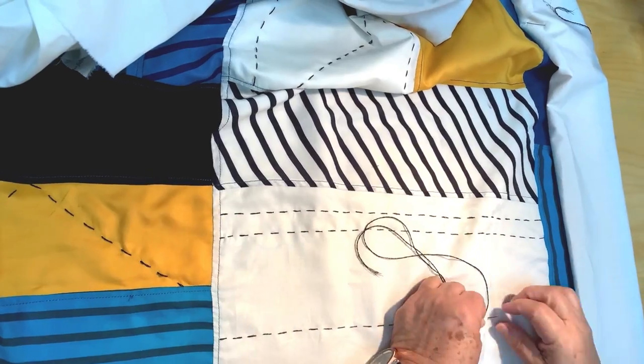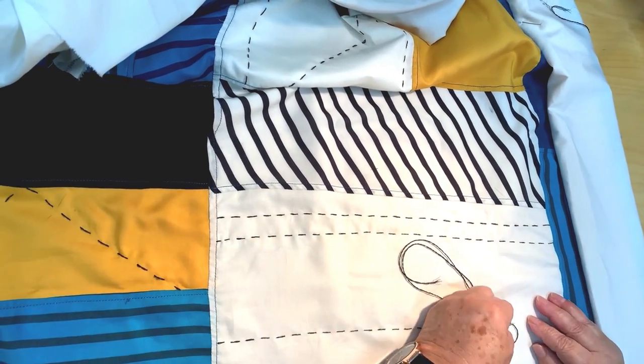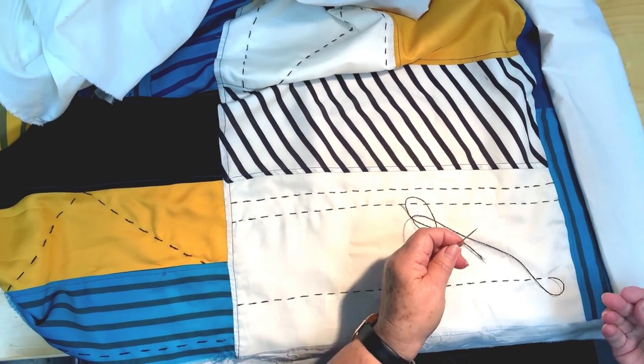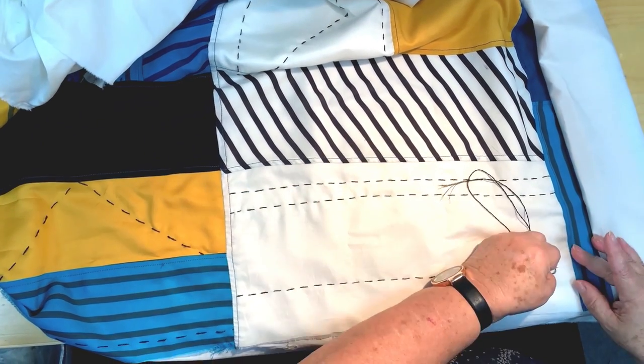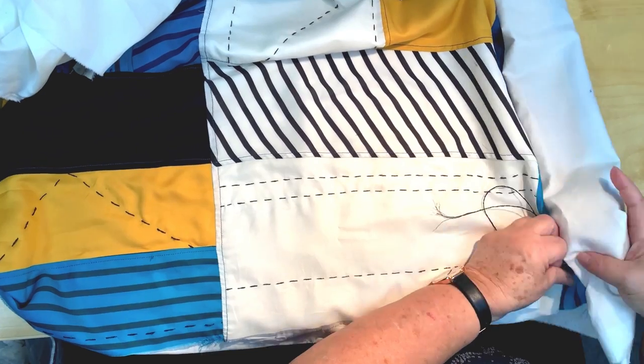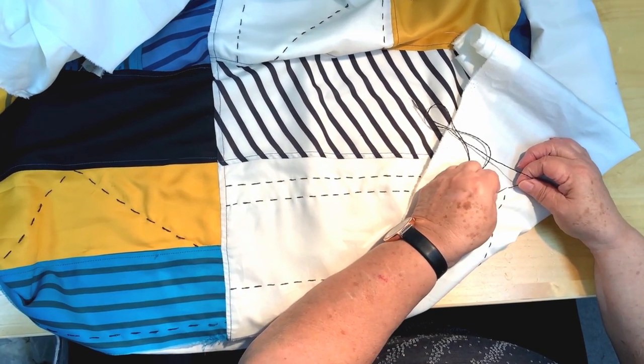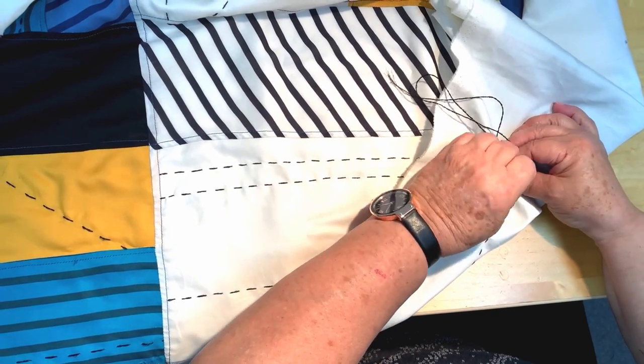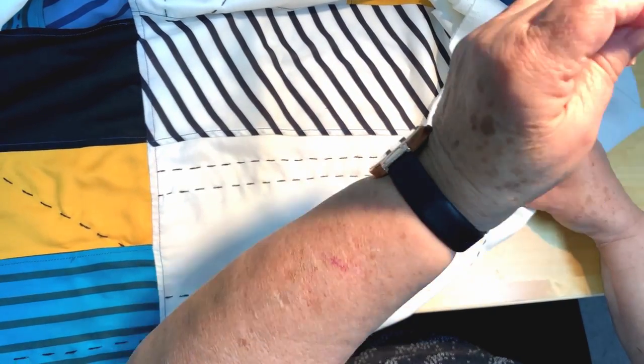To keep our quilt nice and lightweight, we opted out of using the traditional batting and used our pure solid white linen to back our quilt. We placed our quilt on top and hand stitched them together. Our quilt top is complete and we're absolutely obsessed with our soft summery quilt, which we will for sure be bringing to the beach and using on a ton of occasions.